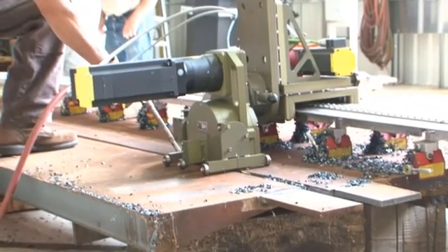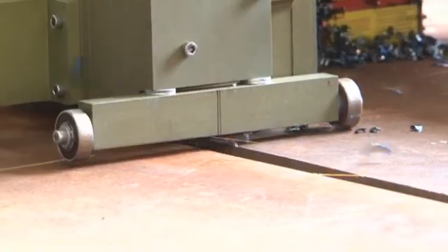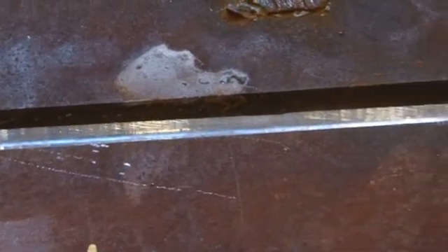The back gouge joint is clean and smooth and requires no manual grinding. This 12 foot long by 1 inch deep joint was mechanically back gouged in 3 hours. Manual carbon arc gouging followed by manual grinding would have required 24 hours.